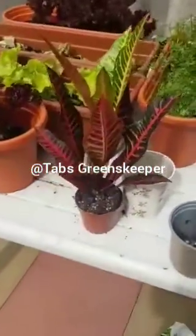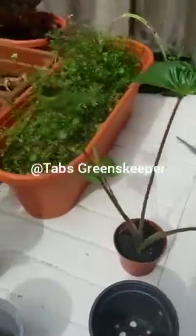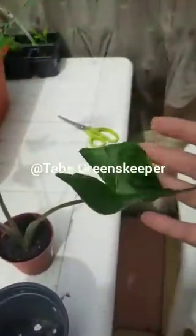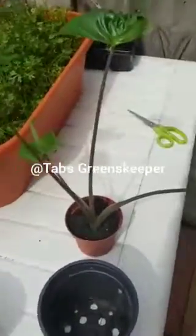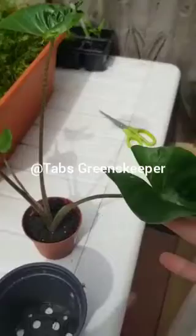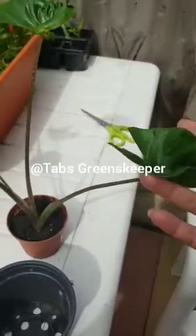Welcome back everybody, Tabu Kiran here, hope everybody is fine. Today I'm going to repot these two beauties - this is Croton and this is Sting of Ray. I got these last month, start of June, from an online baby shop.